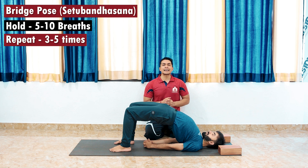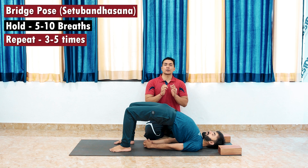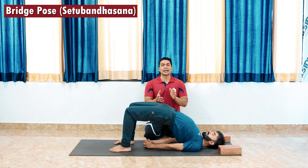This is one of the very nice and easy postures which you can perform at home as well, to release any kind of back pain or tension from the back. After that, you can lower the hips down.